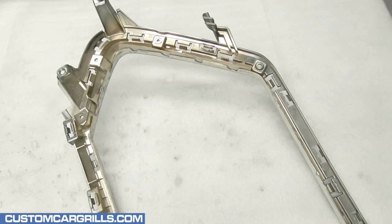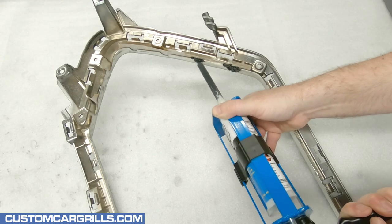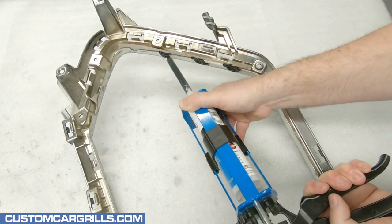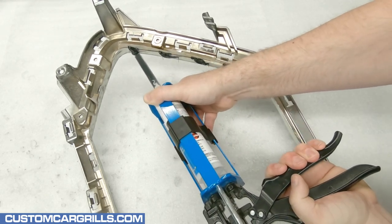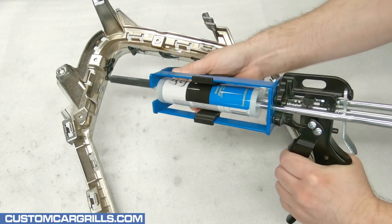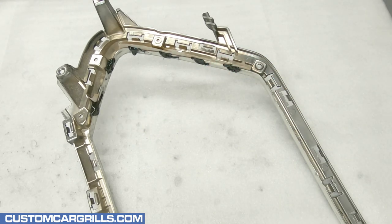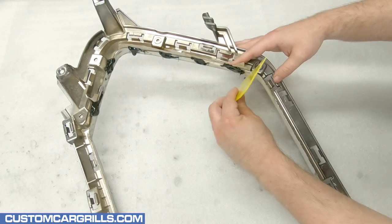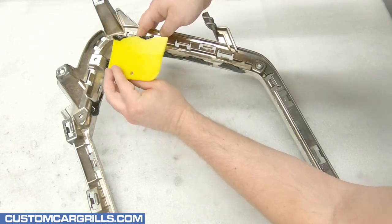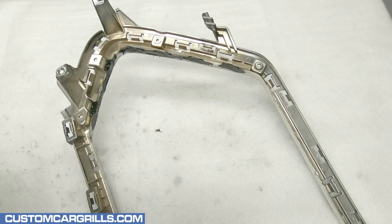I'm using Valvoline's Plyo Grip plastic repair number three to get the job done. Once I have the mix tube equipped I'll start dispensing the material right into the openings. This stuff sets up pretty quick so I'll need to work fast. With it all dispensed I'll grab a squeegee and spread the material around a little for a nice even edge.